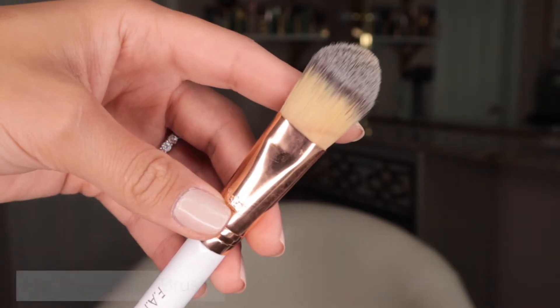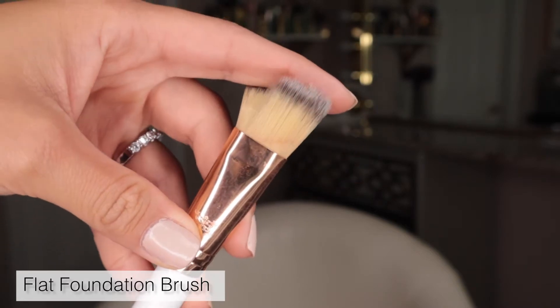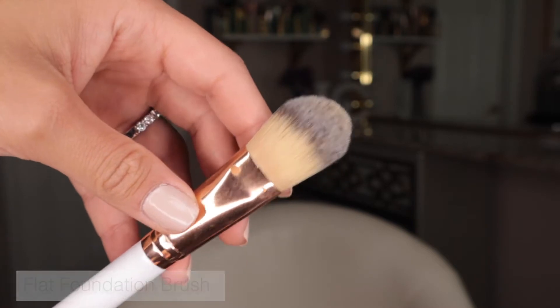Now let's get into face brushes. A lot of you have probably seen a flat foundation brush. It provides super light coverage and is great for easy application, helping you get into nooks and crannies around your nose and under your chin. I personally don't think it gives the best flawless finish on its own because it takes too long and doesn't buff out the best, but it's beautiful for application if you follow with a second buffing technique.